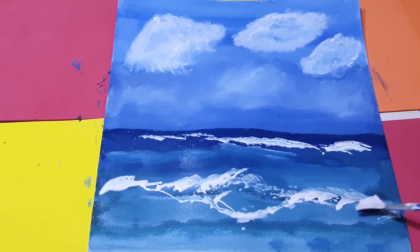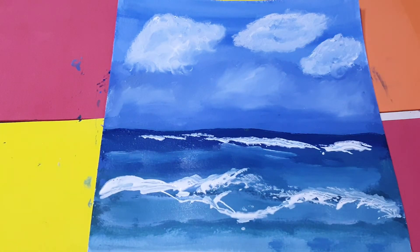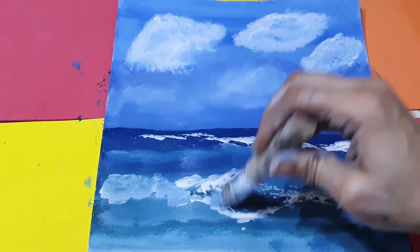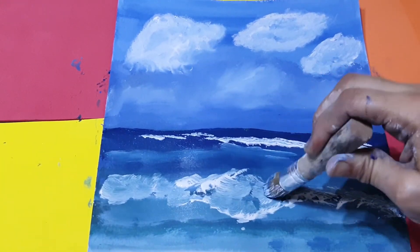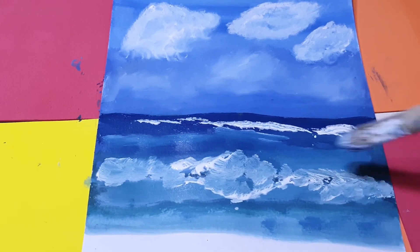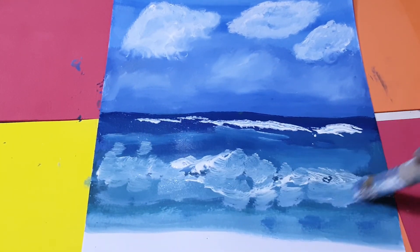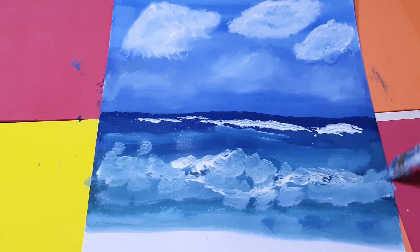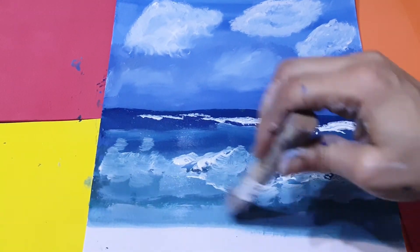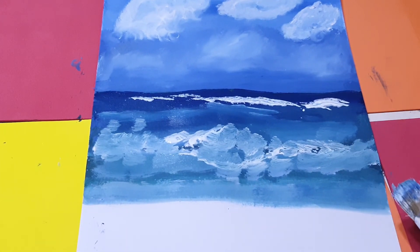Some waves like this — you don't need to add too much, just do it like this. Here also, the other part is lighter too. Now on the downside, I will do the off-white color of sand.